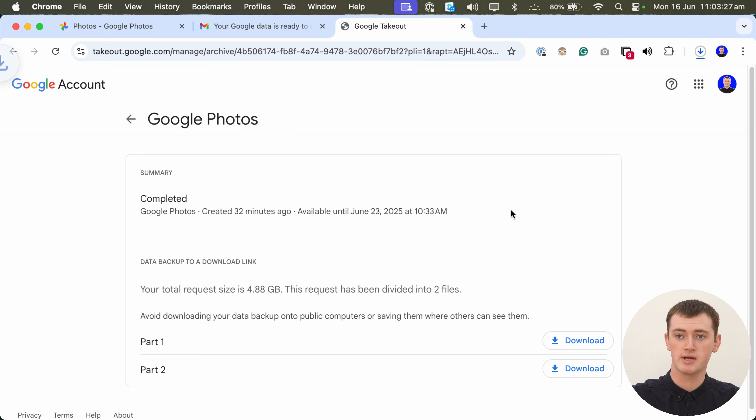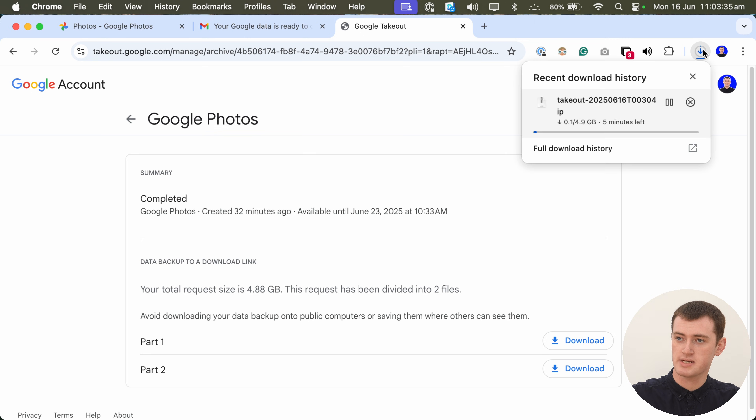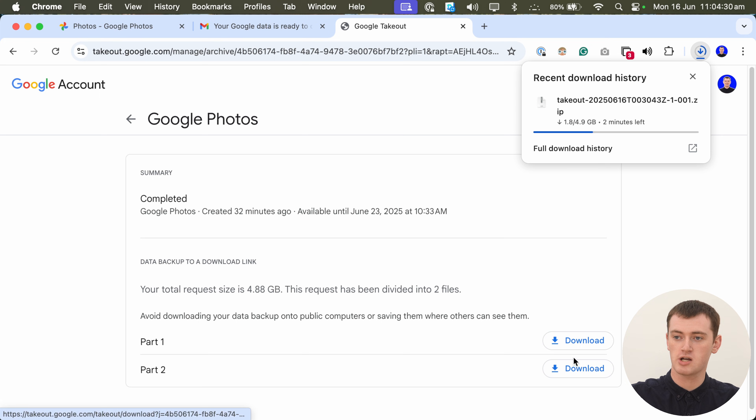For security reasons, you will need to enter your Google account password even though you are already signed in — you just have to enter it again to prove it's definitely you. It will then bring you to this page and should actually start downloading the first file immediately. This file is 4.9 gigabytes. But if you had a very large amount of photos and videos split across multiple files, you would need to click on all of the download buttons and download each of those zip files.